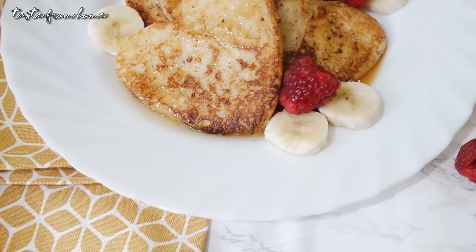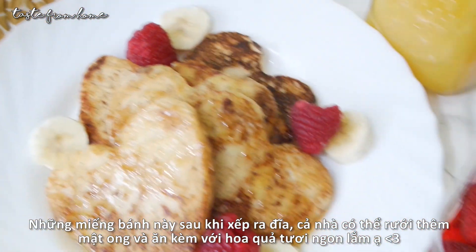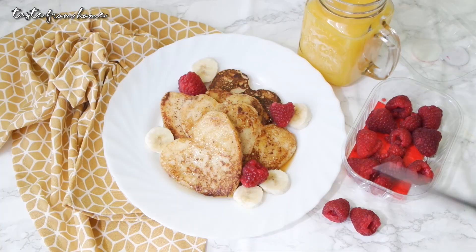I love having my French toast with a drizzle of honey and fresh fruits. You can also sprinkle on top shredded coconut or toasted almonds — so, so good.